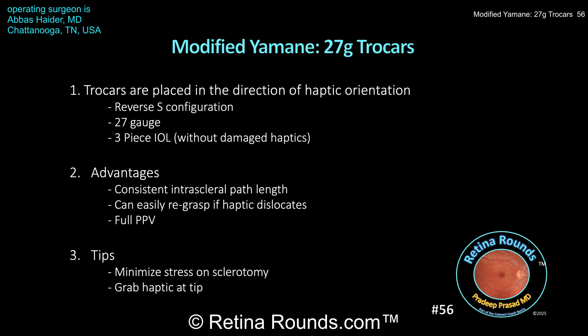This technique will be performed with a three-piece IOL, and you should make sure that the haptics are not damaged when rescuing an IOL. If the haptics are damaged, a new three-piece IOL should be used. Some advantages of the Yamani technique include easier, more consistent intrascleral path length. Since trocar placement is a routine procedure for vitreo-retinal surgeons, but you do need to enter a bit flatter — with less of an angle between the stiletto and the scleral surface — to ensure that the sclerotomy is long enough before entering the vitreous cavity. Also, if the haptic dislocates back into the eye, it's straightforward to replace the trocar and re-externalize the haptic. Using Max Grip forceps to externalize the haptic is a much simpler technique than docking the haptic in a needle prior to externalization.